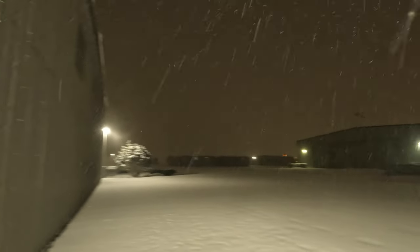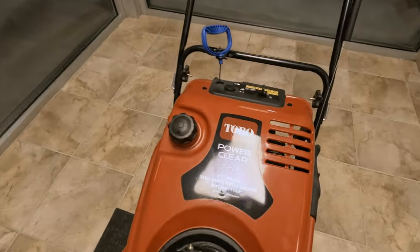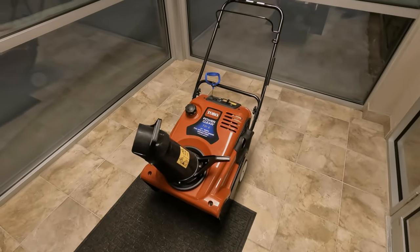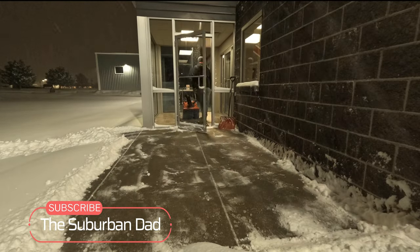Here we are in the vestibule getting ready to clear the sidewalks first. Only about four inches of snow down here, not too bad. We'll clear the sidewalks first with the trusty shovel and the old Toro Power Clear 721e — that thing works really well. And because there's never a good time to ask: if you haven't subscribed to the channel yet, please do, it really helps me out. Thanks.